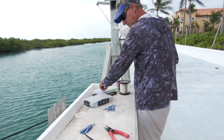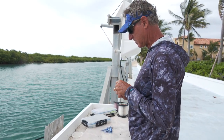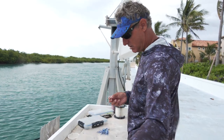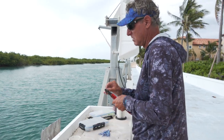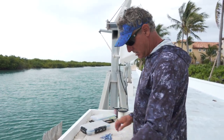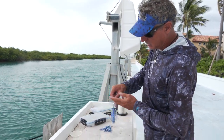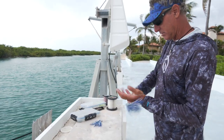We'll put a loop on the other end and this thing's done. We've got our little prospector ready to go — a little flea and flying fish. Coil it up and we'll get it on the boat with the rest of our tackle.